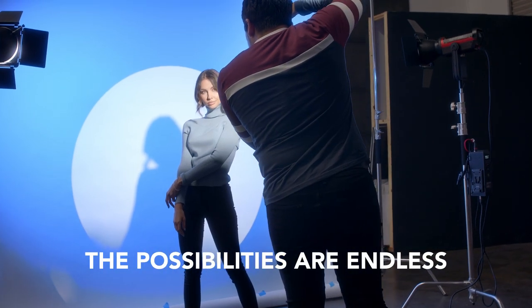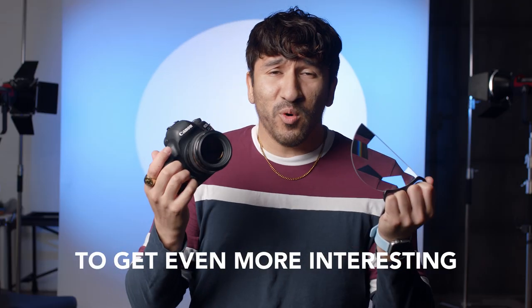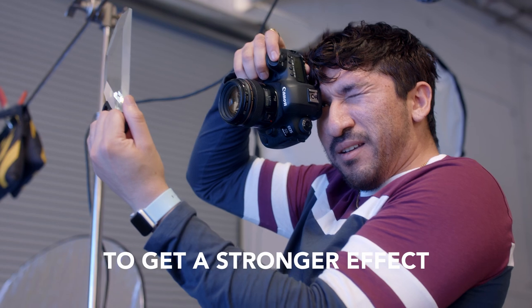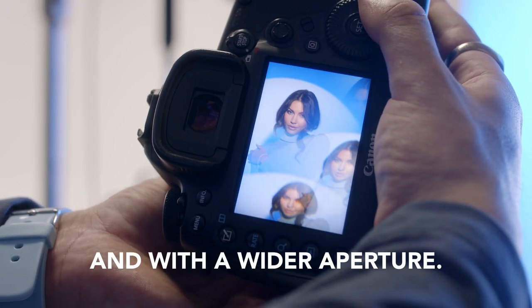The possibilities are endless. You can hold it in front of your lens for a fixed effect, or you can move it around to get even more interesting and creative shots. It has a two-finger handle for easier maneuverability and control. To get a stronger effect, I would suggest shooting with a telephoto lens and with a wider aperture.